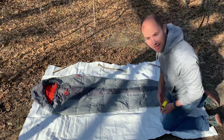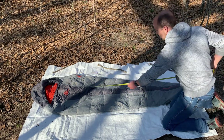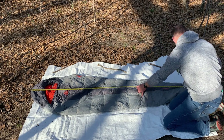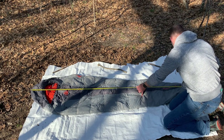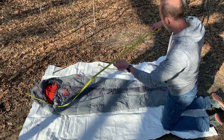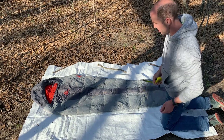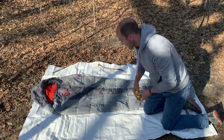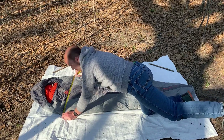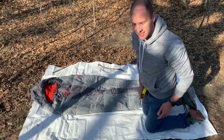We've got it all laid out here. We're going to measure it and see how long it actually is. Looks like it's 81 inches, which is about six foot eight inches. Now let's see how wide it is — the widest point is about here. Looks like 28 inches wide.